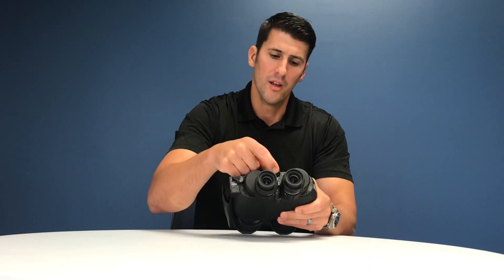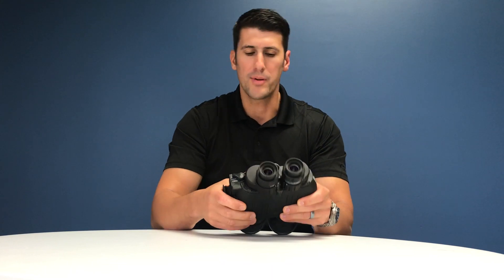Now you're ready to turn it on and stabilize it. The power button is between the eyepieces — push that and you'll see the green light go steady. Give it about 10 to 15 seconds to spool up the gyro and then you're ready to actuate it.